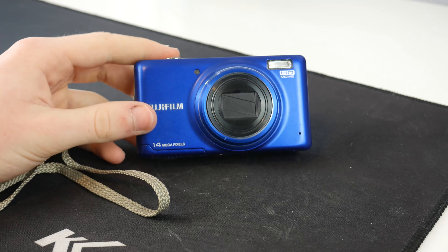You can change the white balance, you can change the flash, there's a timer function on it, and you can change the scene mode as well. So it is pretty basic, but then again it is only cheap. I believe that this was only £50 when it was bought from Tesco, so that's not a lot of money at all.